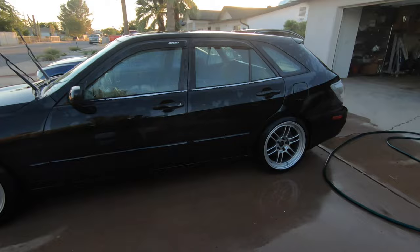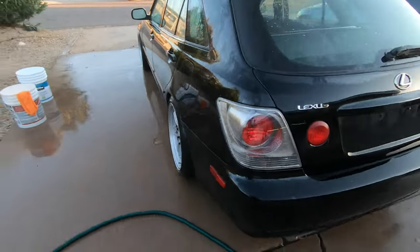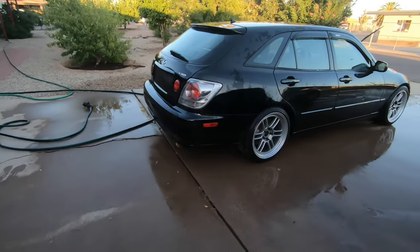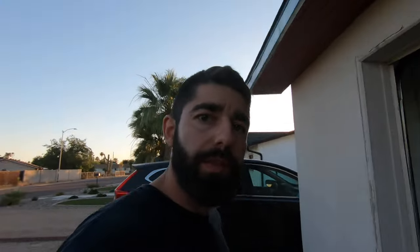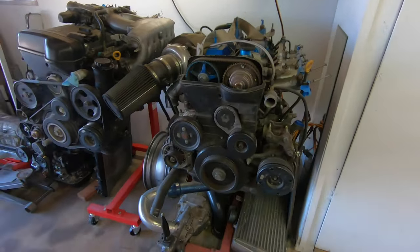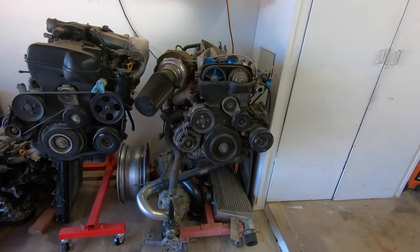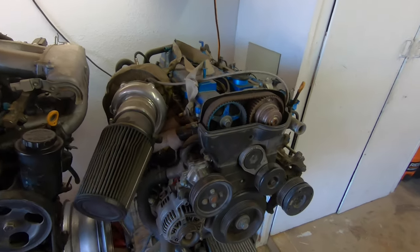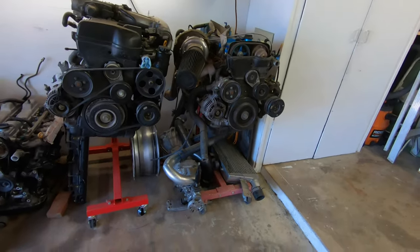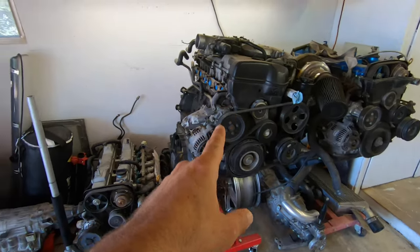Right now it drives as it is. It's auto and it's throwing some codes for the trans — I think the trans has a bad solenoid or something, but you don't need that where we're going. In the garage we've got the turbo motor, which basically hasn't been touched since I pulled it two and a half to three years ago. It still needs a reseal including valve stem seals, and then the trans, cold side intercooler, and all the plumbing — everything's under there. Outside of resealing the motor, everything else is good to go.